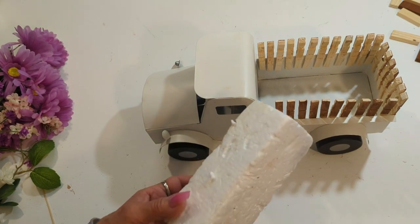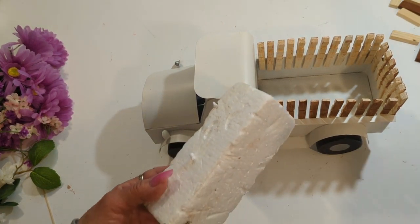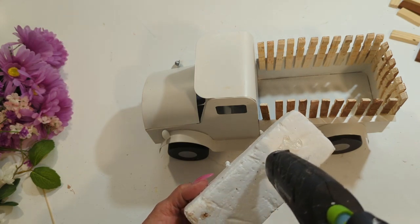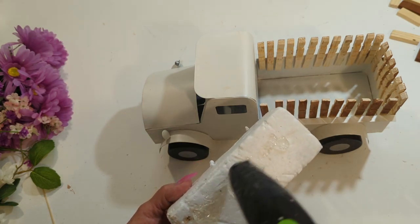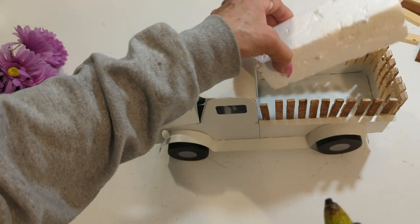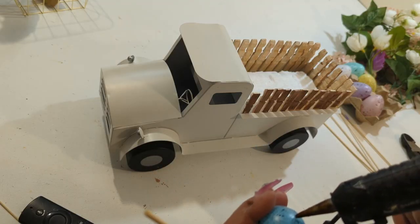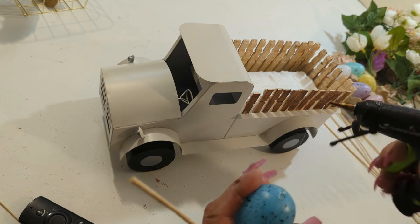I'm going to come in with this floral foam, put plenty of hot glue, and put it in the back of the pickup truck. Then I'm going to start filling it up with different types of floral that I had left over from different projects, along with several eggs.